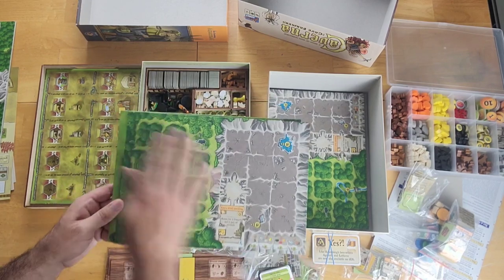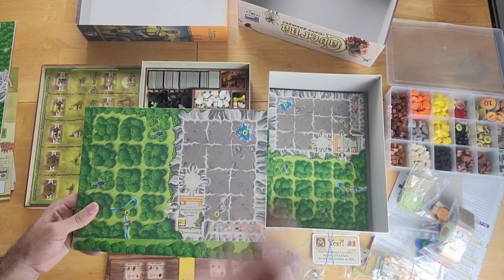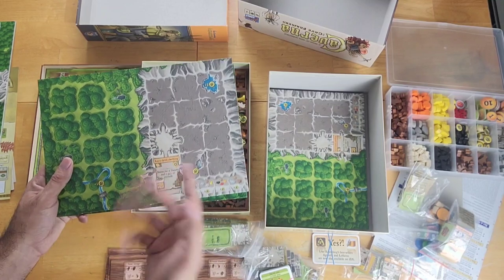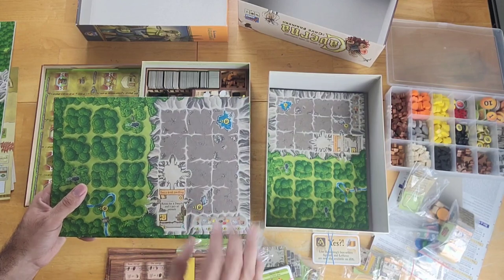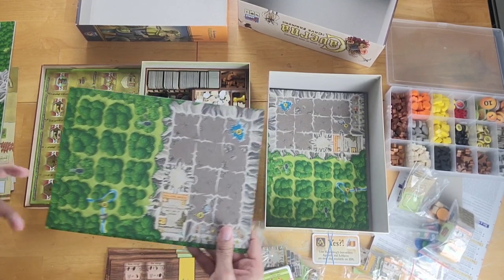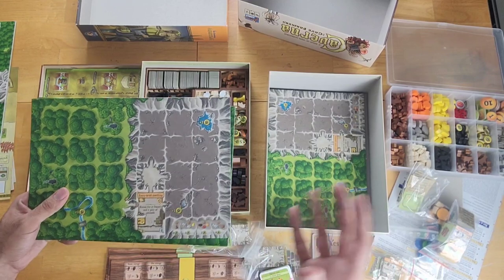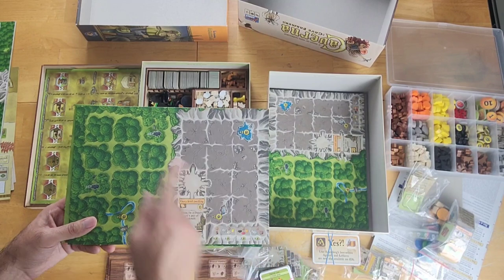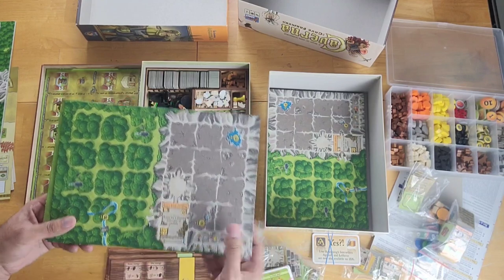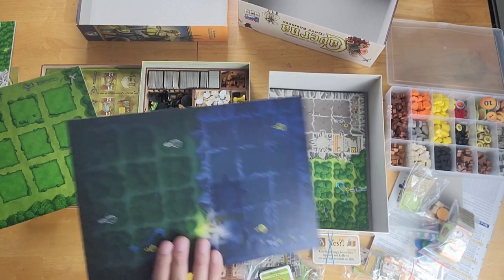Your Caverna board is divided into two sections. You have your field section, which starts off with trees you need to fell to make room for crops, fields, and pastures. On the right side, you have your cavern, which starts with one dwelling for two dwarves. As the game progresses, you excavate to create more opportunities for dwellings and furnishings. You'll also create mines to mine for stone and rubies — a very valuable resource. Caverna is also generous: certain spots on the board give you a reward of food or a pig the moment you build over them.